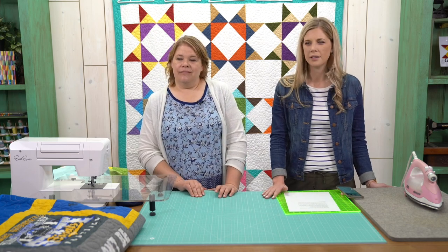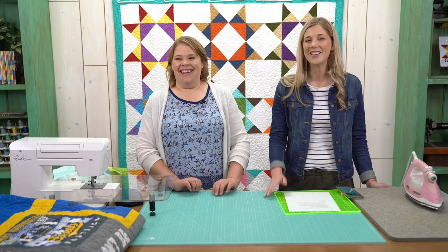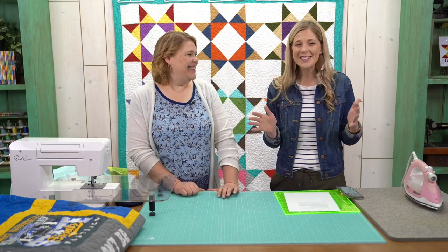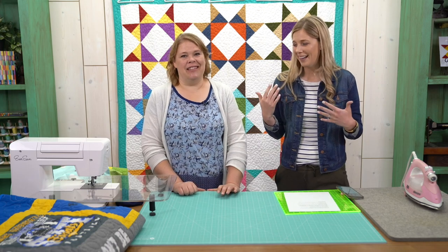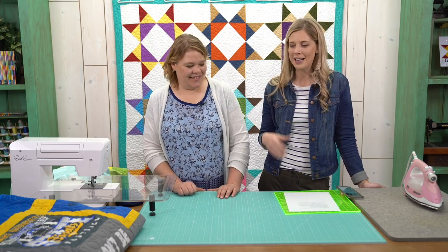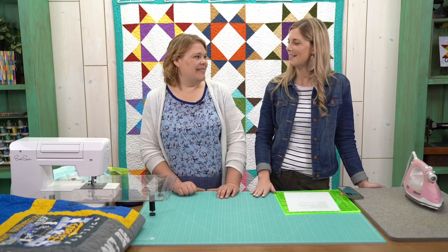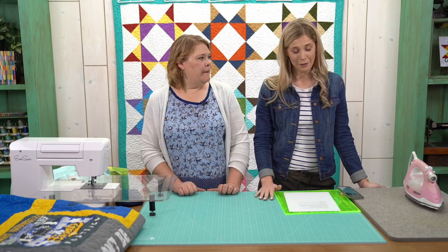Joyce asks: if I send in my T-shirts, will you make me a quilt? No — but you can watch this class and it'll teach you exactly how to do it yourself. I felt a little intimidated to try a T-shirt quilt, but now I'm like, okay, I think I can do this. You can totally do it.